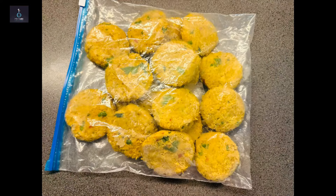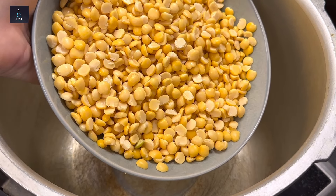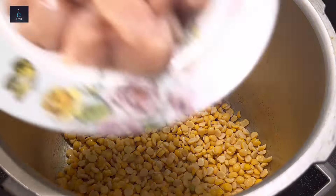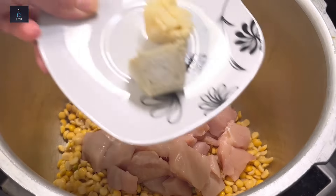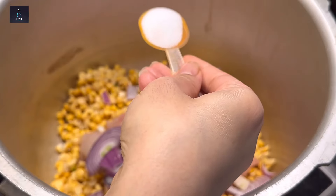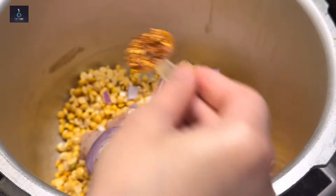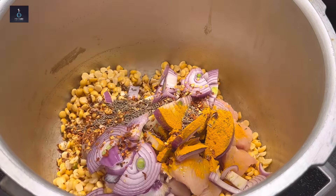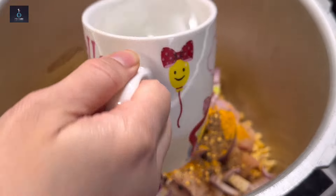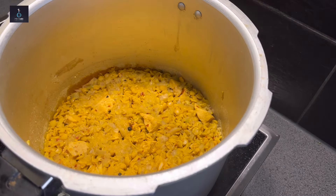Now let's go for the chicken shami kebab. I have soaked 2 cups of dal for 2 hours before, washed and drained it. I will add 600 grams of chicken, 1 tablespoon of ginger garlic paste, 2 medium-sized onions sliced, salt to taste, 1 tablespoon of turmeric powder, 1 tablespoon of chili flakes, 1 tablespoon of cumin seeds, 1 tablespoon of shami kebab masala, and 2 cups of water. Cook under pressure for 7-8 minutes.